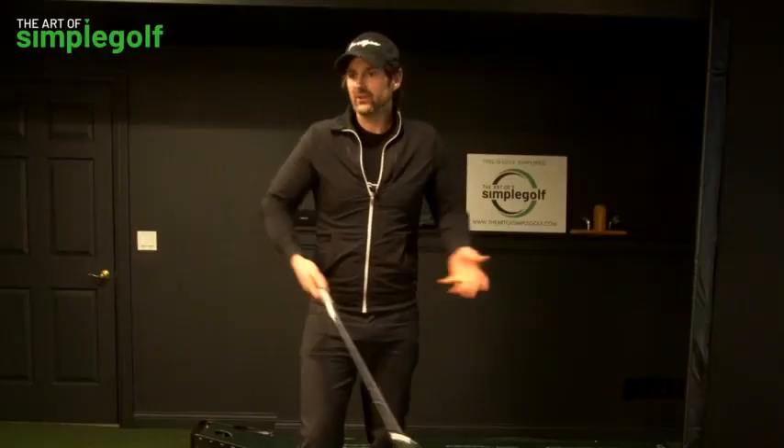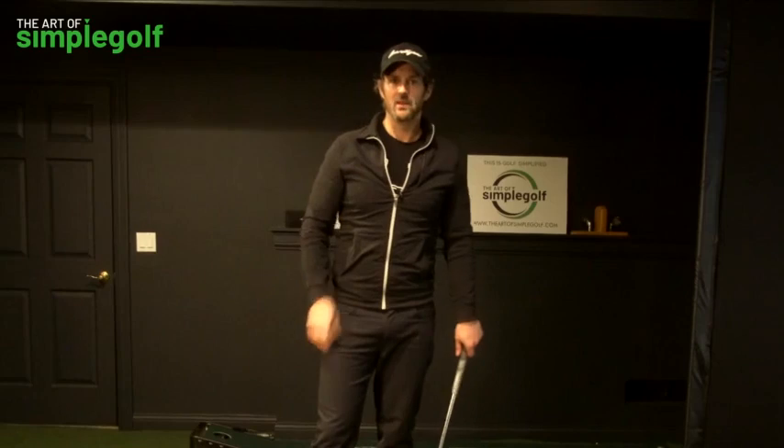How on earth can shifting your weight be a bad thing? Well the problem is, like 'turn your shoulders,' it is something that is misunderstood and misapplied. Weight shift is something we don't really want to do. There are loads of things in the golf instruction world that are perhaps accurate but misplaced, or taken to degrees that are just not applicable to recreational golfers. You have to be aware of these things because if you start going down a rabbit hole it's going to make life a lot harder.